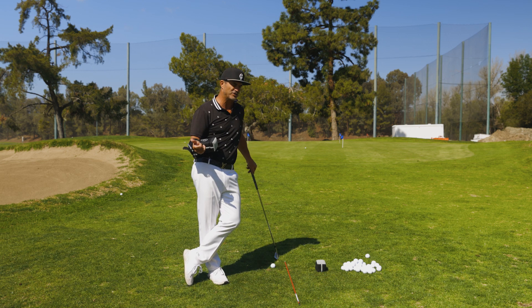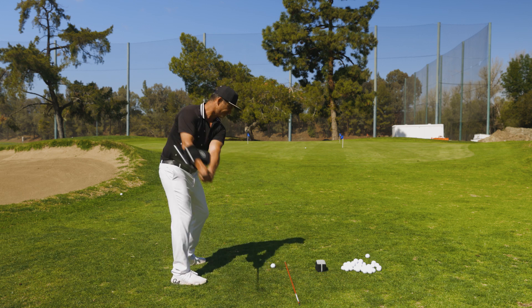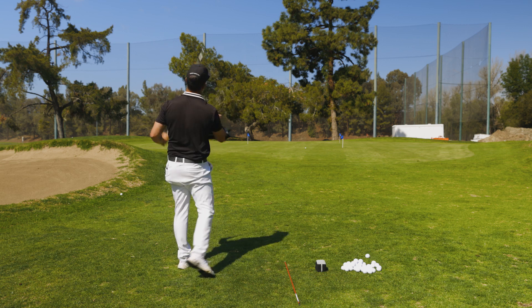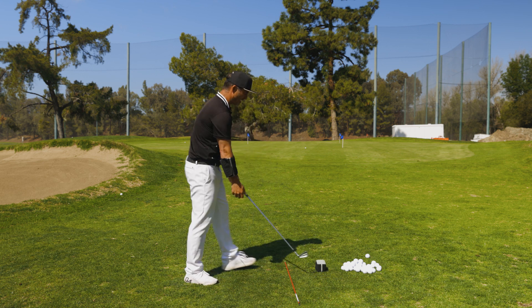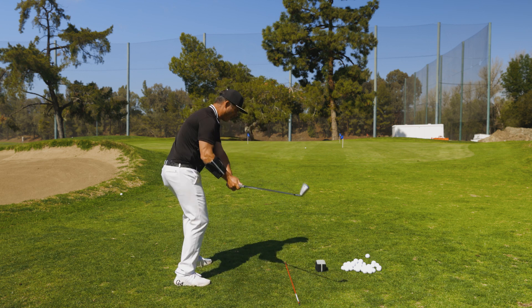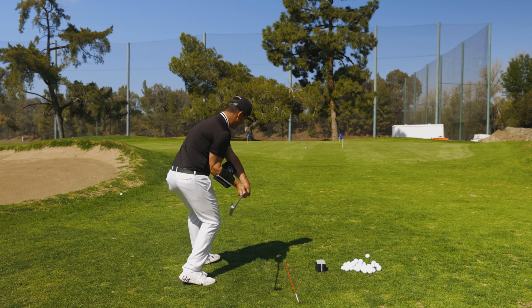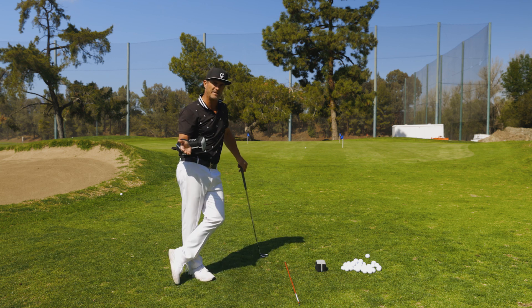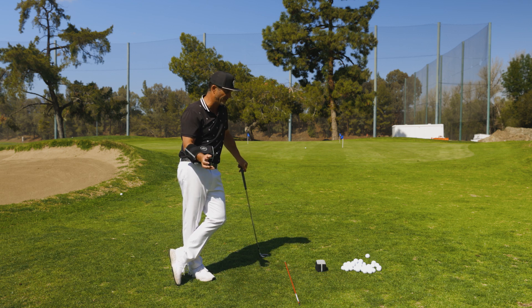When I see a player trying to get shallow, they'll go to the top, get in here and go 'okay, I'm shallow,' and hit big old slinging draws. But I don't want the club too far out and I don't want it too far under. I want it to be shallow, then parallel, then here. It is okay to be a little under and it's okay to be a little over if we're hitting draws or cuts, as long as you match the face up with that path.